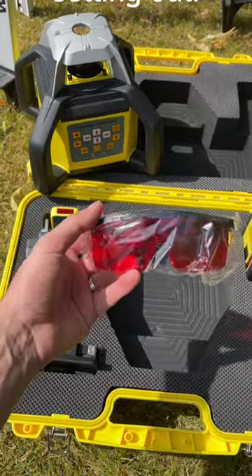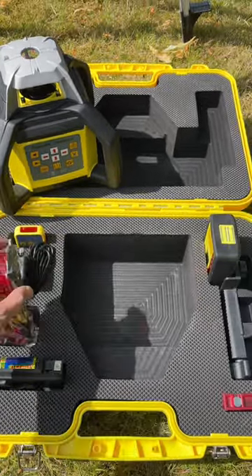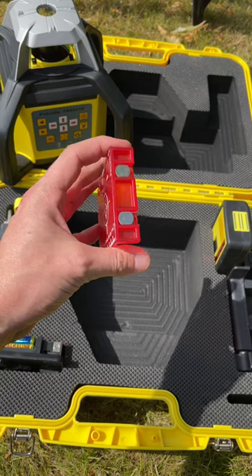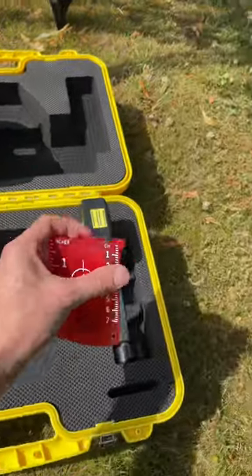Red laser enhancement glasses are included for use in bright conditions indoors. This has the effect of enhancing the intensity of the red laser dot and aids setting out. Similarly, there is also a red target plate, which improves visibility and aids setting out in specific applications. The target plate also includes top-mounted magnets.